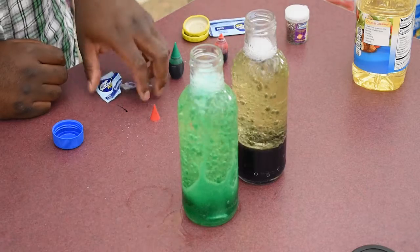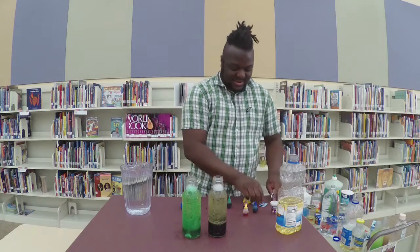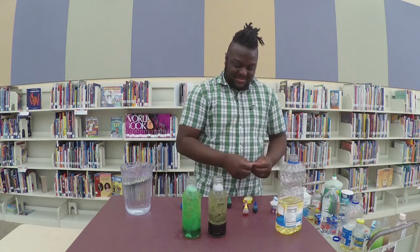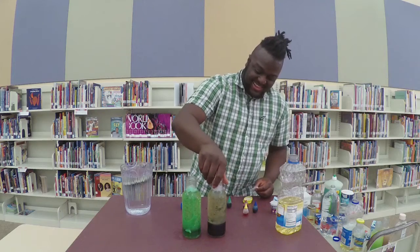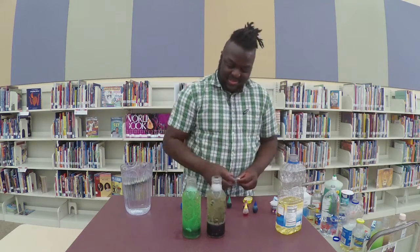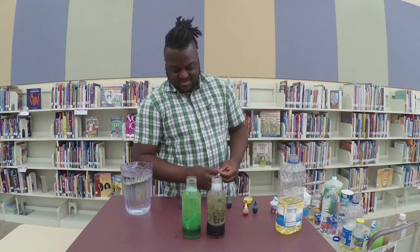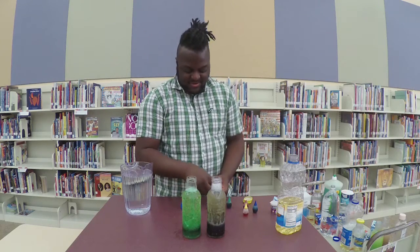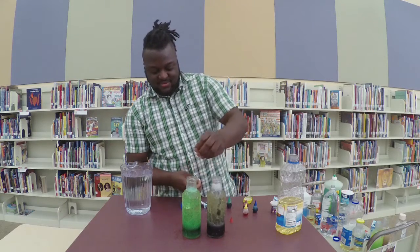That's a good one — that's it! And if it's not bubbling a lot, you could add a little bit more. Oh yeah, that one's starting to really pick up. I'm going to add maybe another half to this one.